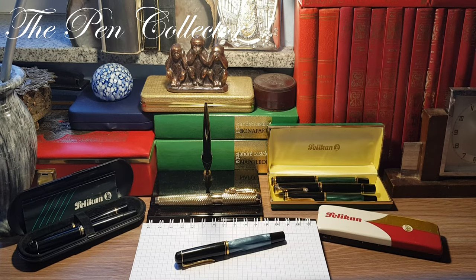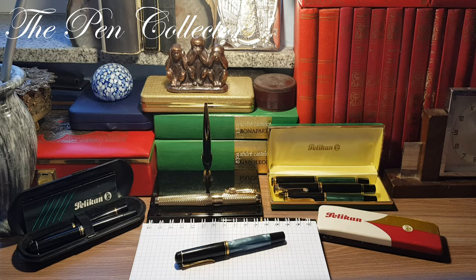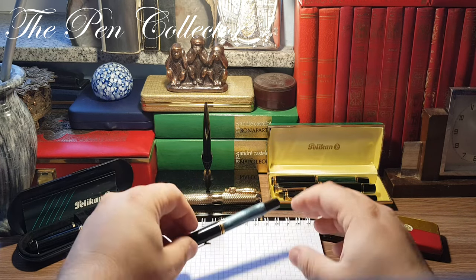Hello and welcome, friends. Welcome to another episode where I review vintage fountain pens. Today I have for you a flock of Pelican fountain pens, but we will concentrate on this model.